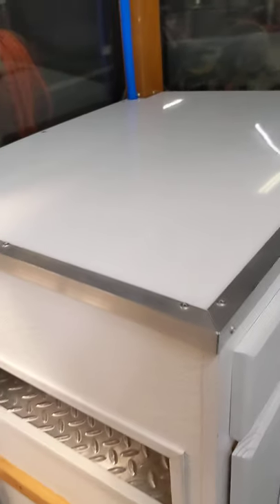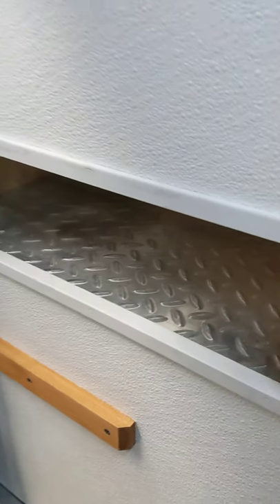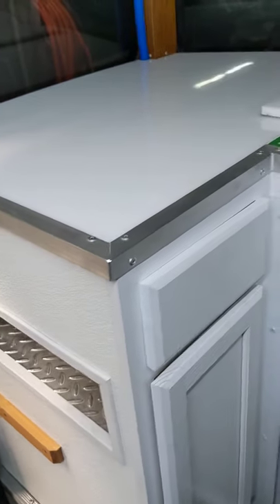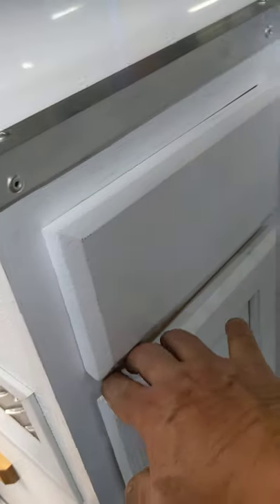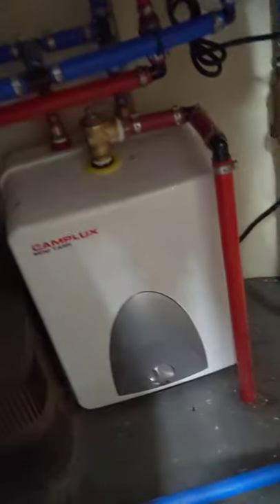We ended up putting the cabinet in right here, and then we put a recess right here that they can utilize for either their cash drawer, condiments, or anything else they want to use it for. Got a little drawer here for it. All of our components for plumbing are underneath — we put a giant freshwater tank in here, I think it's 32 gallons, a hot water heater, and a water pump back there.